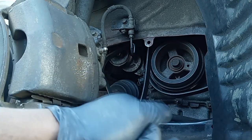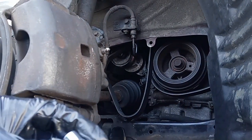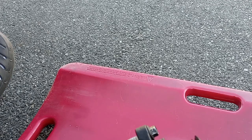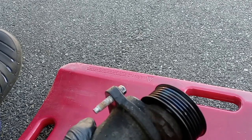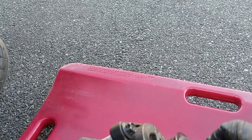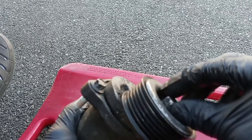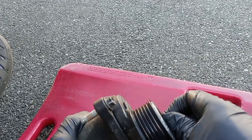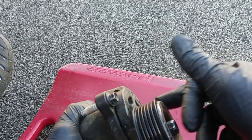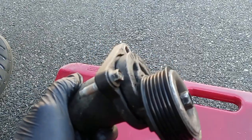What happened is that the spring inside the tensioner burst. Once it bursts, it's gonna lock. So no matter what you do — basically, you can see this is like this: it's supposed to be tight, and this is spinning. But this one is not spinning.